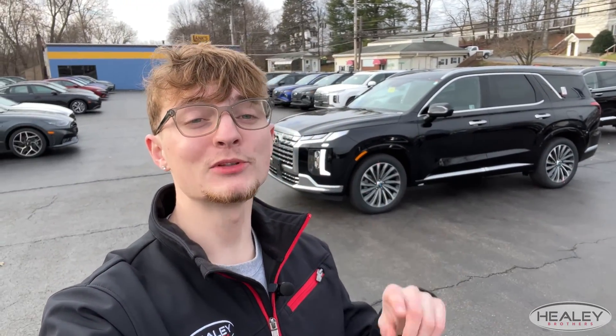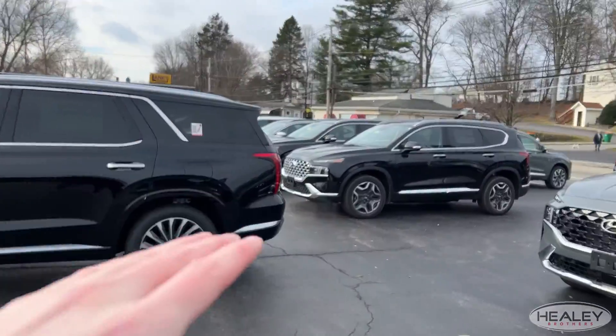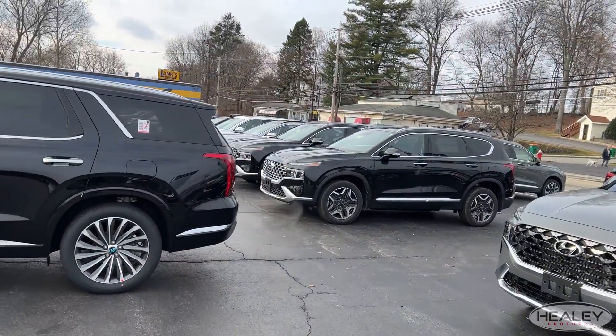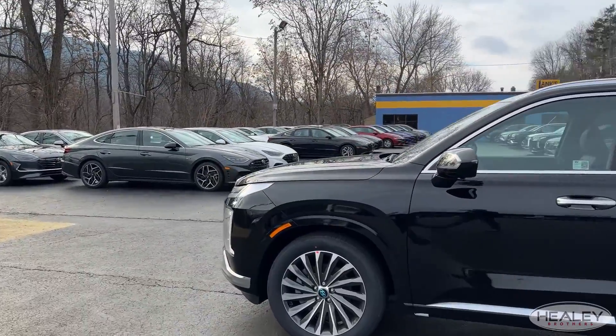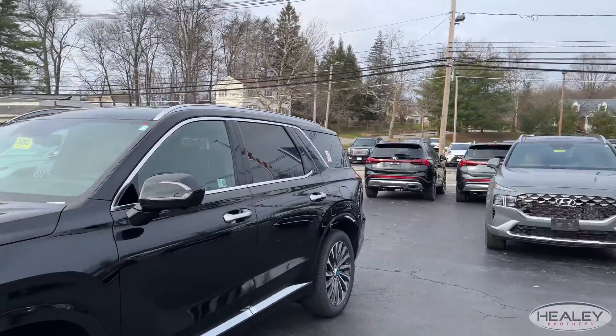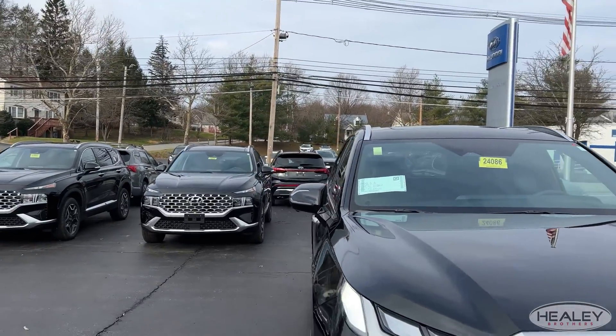The first thing I'm going to do is pull it out of the spot a little bit to get it where it needs to be. Now you can see the Palisade is pulled out of the parking spot. I'm going to show you exactly where it's placed — just before you get into the parking spot. You can see it's perfectly lined up for going in either direction, so basically you're placing your Palisade right where it would be before you back into it.